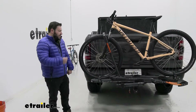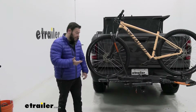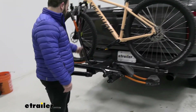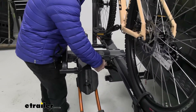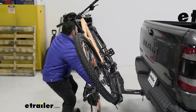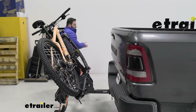It does tilt away so you can get access to the tailgate. To tilt it away, you come here and grab it — I like to grab right under here for a better hold. You pull this tab and it lowers away, and normally that's so you can get access to the back of your vehicle with the bike still loaded.